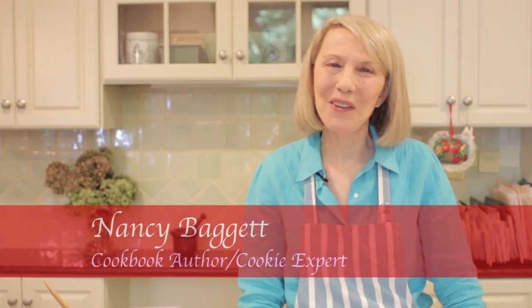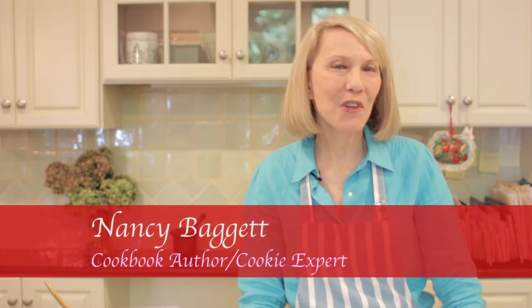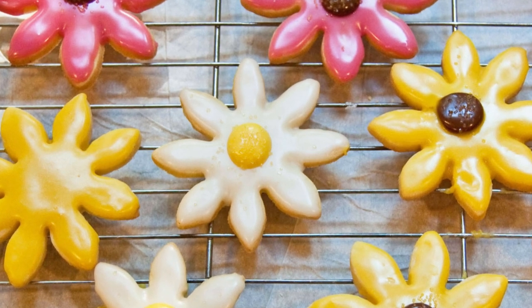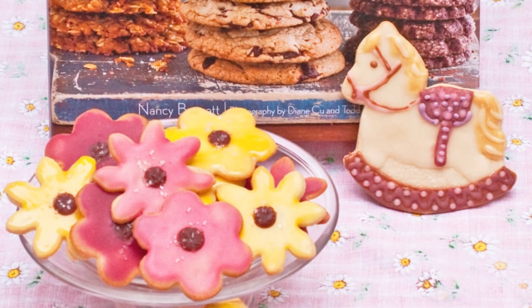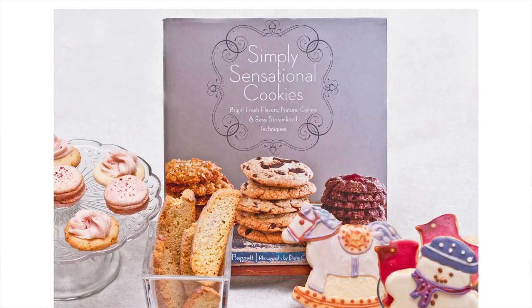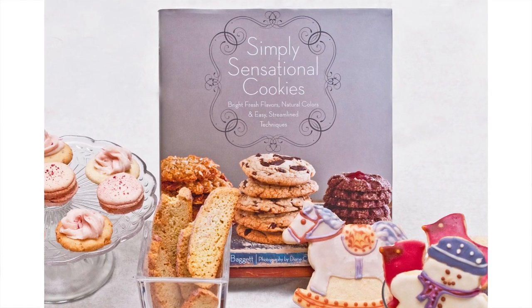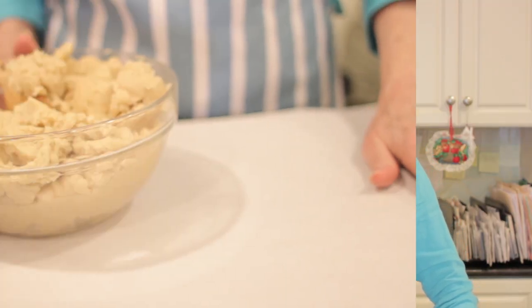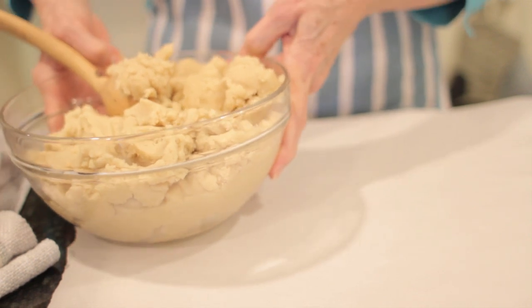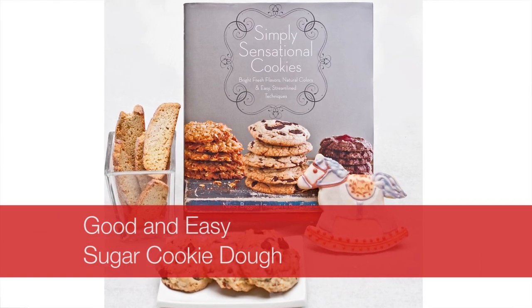Hi, I'm Nancy Baggett. Welcome to the kitchen. Today I'm going to show you my all-time favorite way to roll out cookies. Some people use a floured surface, but I like this method a lot better. I use it in all the cookies in Simply Sensational Cookies, and it was used to make these cookies and many others in the book. I'm going to be working with my all-purpose sugar cookie dough called Good and Easy Sugar Cookie Dough.